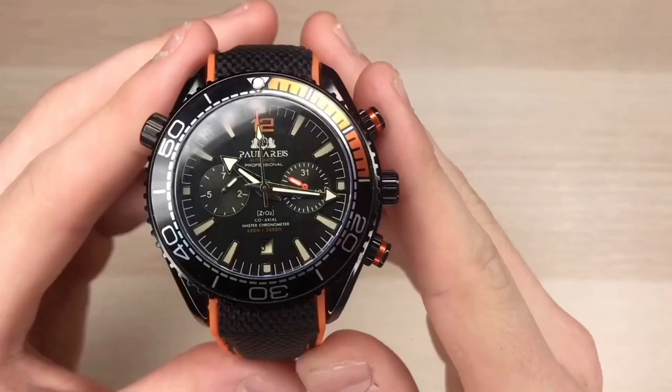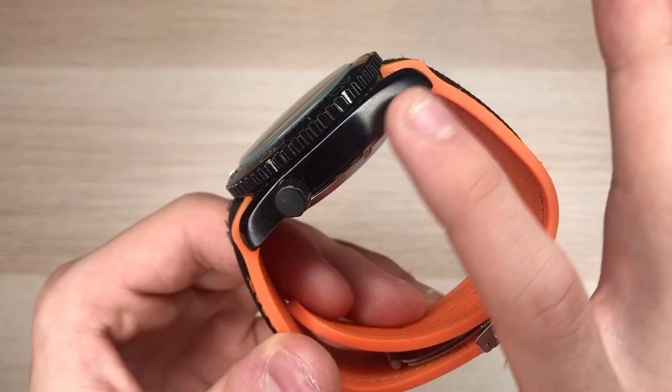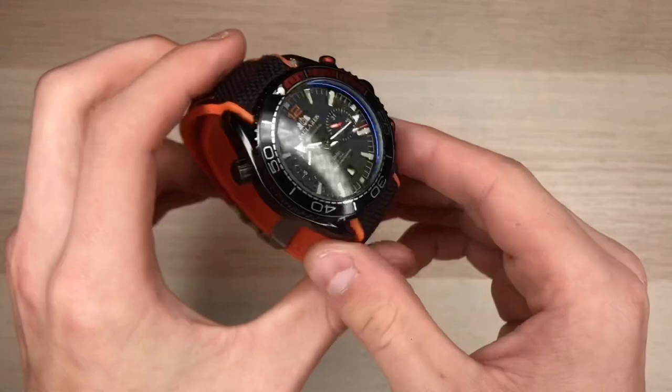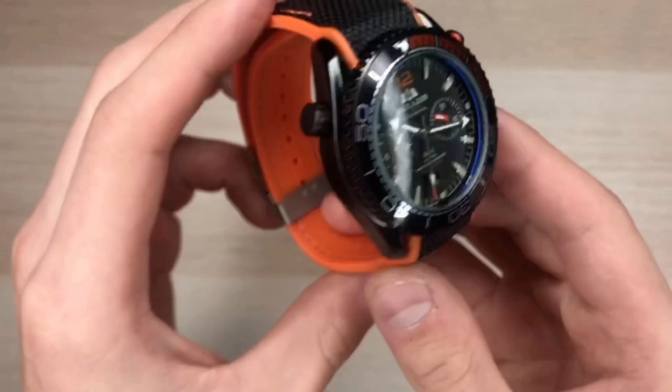On to the lume — pretty bright, not the best I've ever seen, just a standard green lume, not the brightest but not the dimmest either. Other small details: the top of the lugs are a polished black metal and on the sides we have a nicely thinly brushed metal. If you've been on my channel before, you know I love thinly brushed metal on watches — it's my absolute favorite.